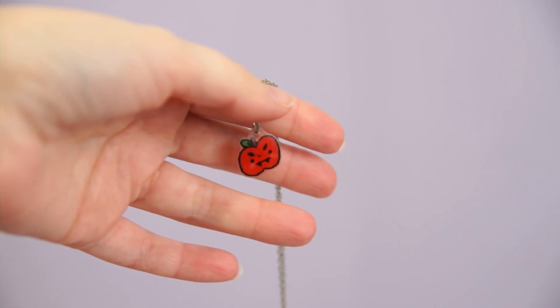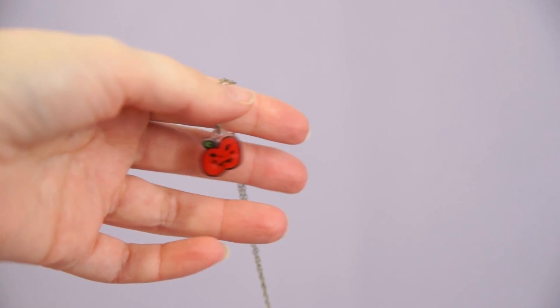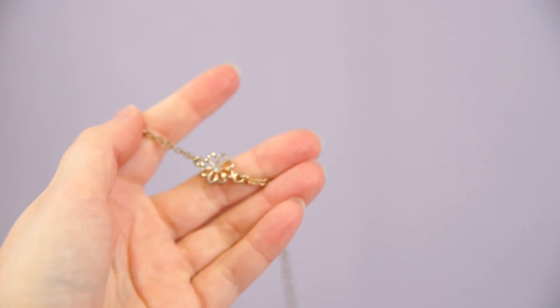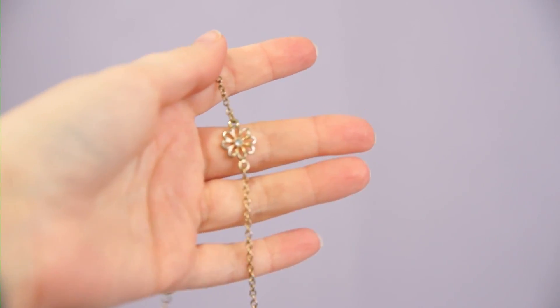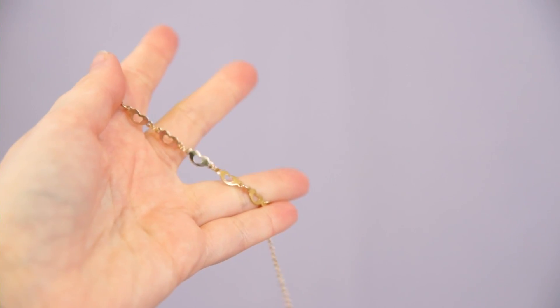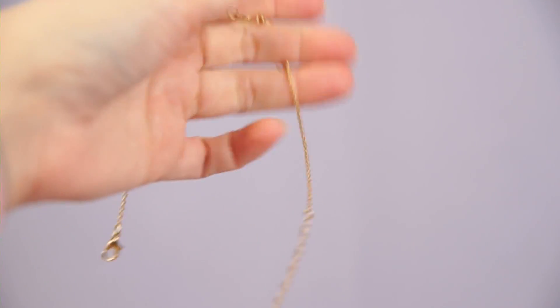First up I have this little vampire apple from Huawei — I really love this piece. I got this charm for free when I ordered a little mini planter from them and I actually wear it quite a bit. Choker number one has this little flower with a rhinestone in it — I rarely wear this and when I do it doesn't really look good on my neck, so I am going to part with it.